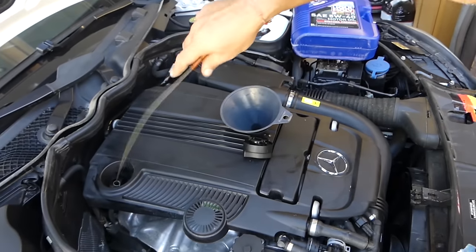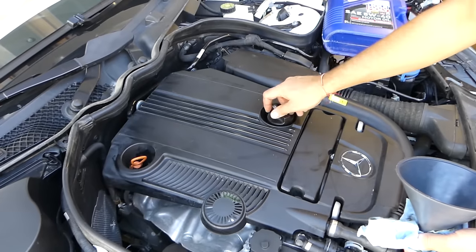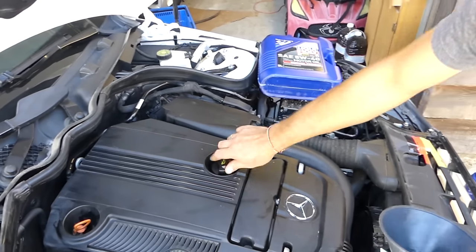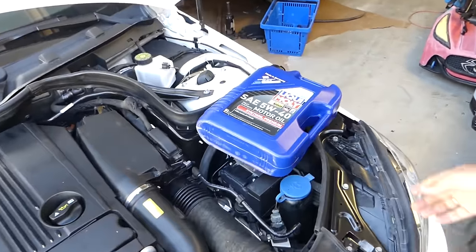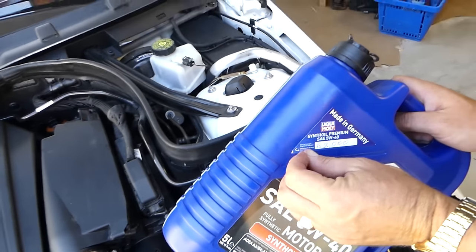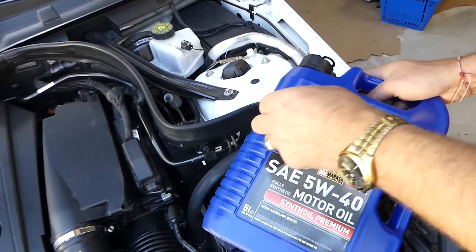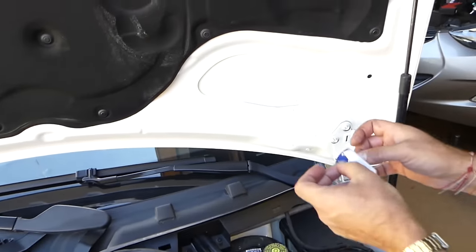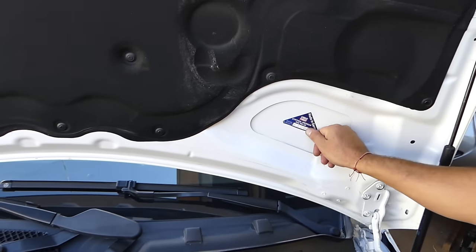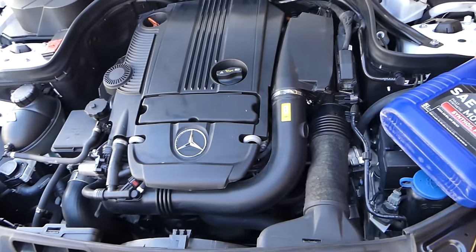Place the dipstick back and put the oil cap on. Use the mileage sticker provided with the oil to put on the hood so you know when the next oil change is needed. In our case we made it for about 9,000 miles, so at 62,000 miles we need to change oil again. They're easy to remove from the hood later if needed. That's the whole video — hopefully it was helpful. Thank you for watching, please give a thumbs up and follow us for more videos.